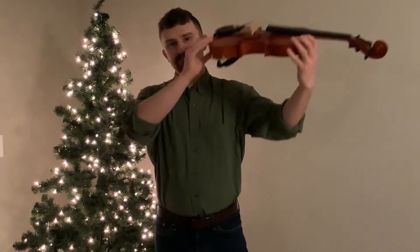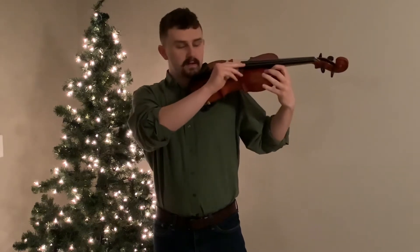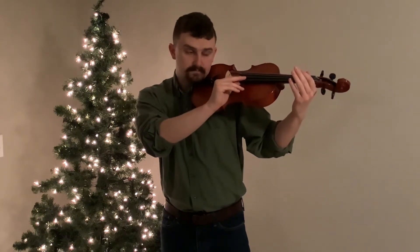Now go to playing position. Remember our Mi is high two and Do is our D string, so we're starting on high two. First finger, open. Don't forget to go high two, lift. First finger, lift. Open D string. Here we go.